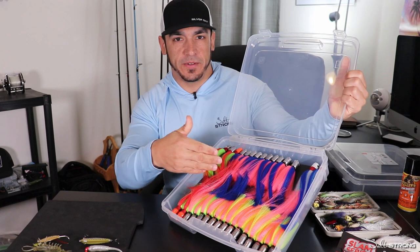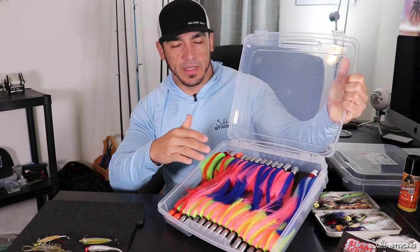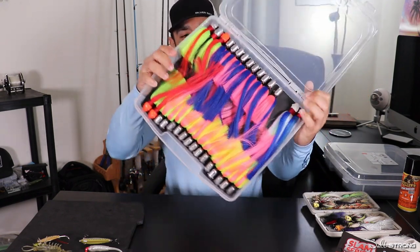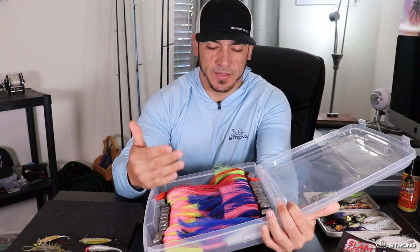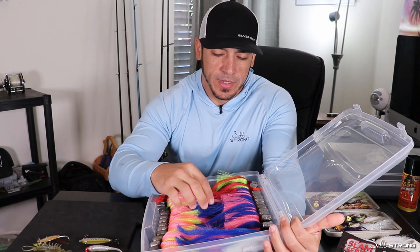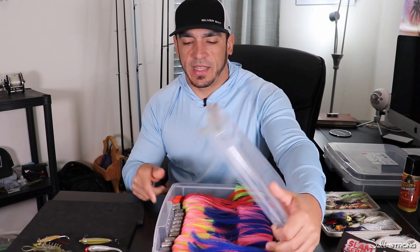It's got EVA foam on the bottom glued to the bottom of this box, and as you can see those lures aren't going anywhere. Especially with jigs that have skirts on them, such as flare hawks and bucktails, just like flies you don't want them to get messed up. You don't want the tails to get all twisted and turned because that can affect the actual look of the lure when it's underwater.